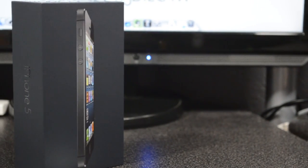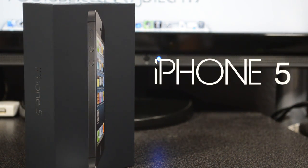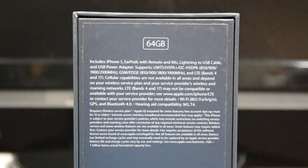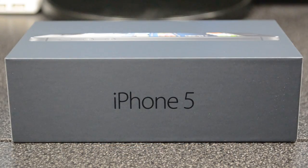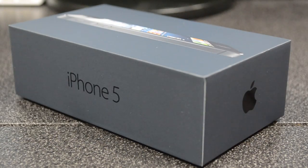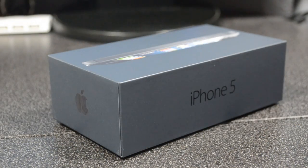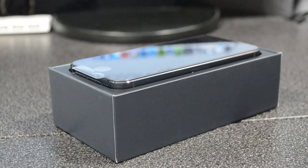After waiting and counting down the days, it is finally here — the iPhone 5. I went with the 64 gigabyte because I want to have max storage so I won't have to worry about deleting anything. Looking at the box itself, it looks quite sexy. The box color actually matches the iPhone you get, and I picked up the all blacked-out one — the black one — because it looks pretty fresh.